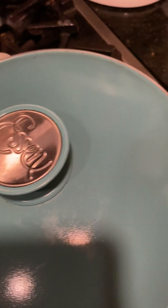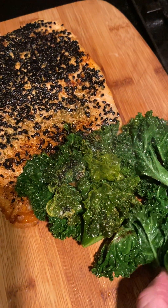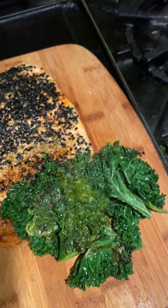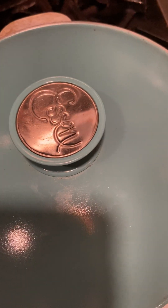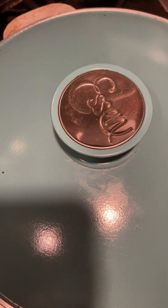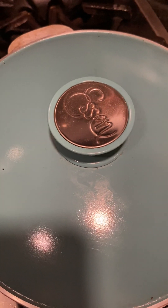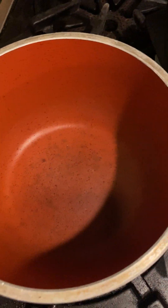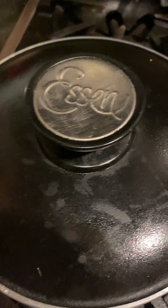I can eat this just like this. It's spectacular, it's delicious! And I want to show you — if we do the rice, we usually cook it in this small pot. Spectacular!